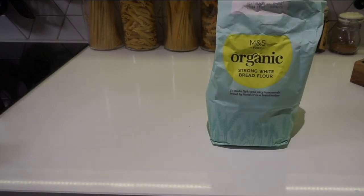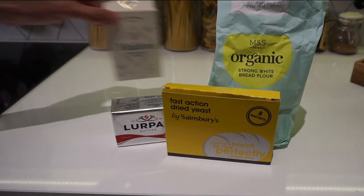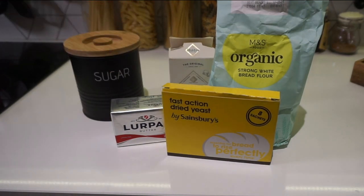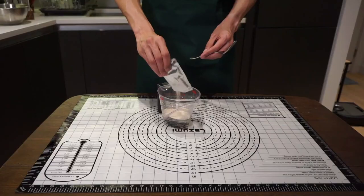The ingredients to making a croissant are fairly simple: you'll need some bread flour, active dried yeast, unsalted butter — make sure it's European style which means it has 82% fat — some salt, sugar, water, and an egg yolk.